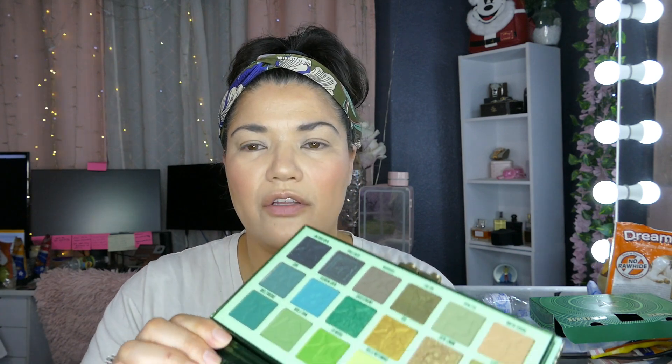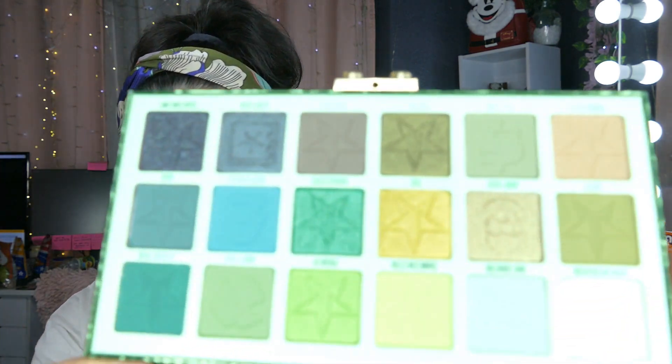For my palette, I'm going to go into the Jeffree Star Blood Money palette. I love this palette, but this would be maybe my third time using it — it hasn't been used often, maybe only one or two times, three times tops. It doesn't come with a mirror.